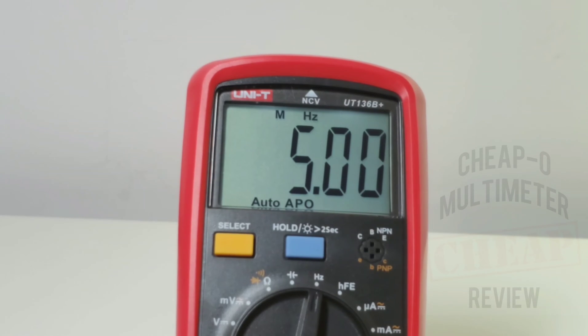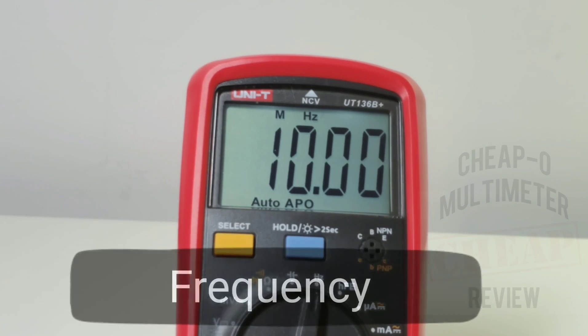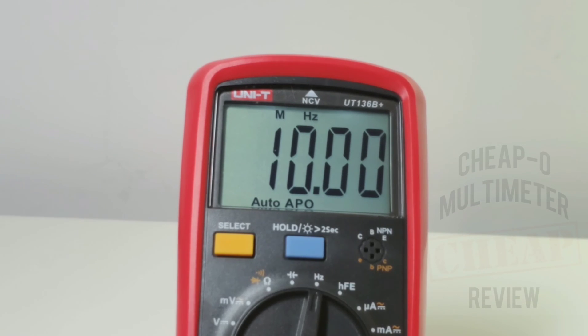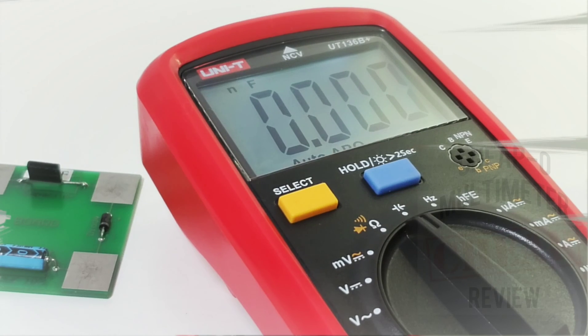In frequency mode — remember, this has a posted max of 4 megahertz — we're already sitting at 5, no issue. Taking it up to 6, 7, 8, 9, 10 megahertz — and that's where it's maxed out. No problems for the 136B Plus in frequency. That's a good 6 megahertz stronger than its advertised max.